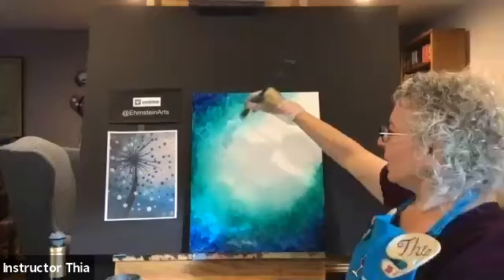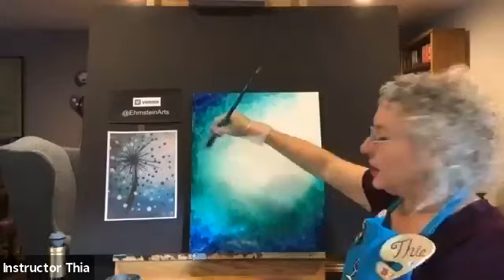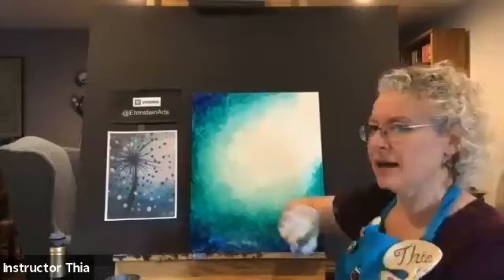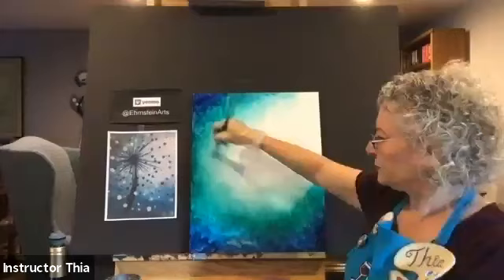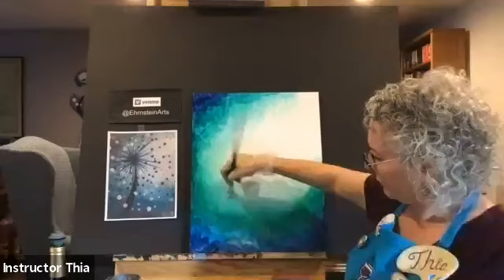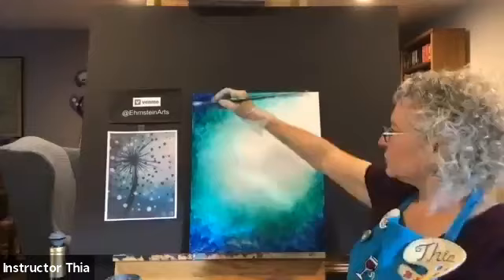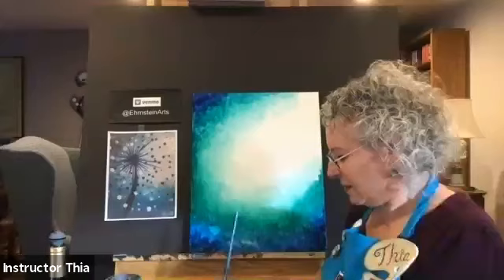You can work your background until you're happy with it. In acrylic paint, we always work background to foreground because we're layering the paint from what is furthest back in the composition to what's closest to the viewer — most in front in the composition. So in this case, our dandelion is right in front, so I'm starting with the background and we'll work the dandelion last. The more I work this, probably the smoother my background will end up looking, and sometimes it's just fun and relaxing to keep smoothing out that background.